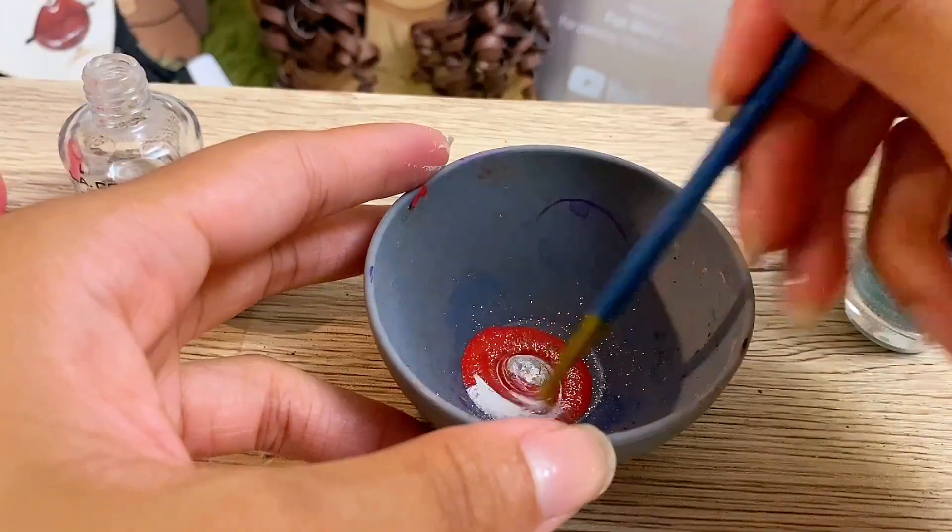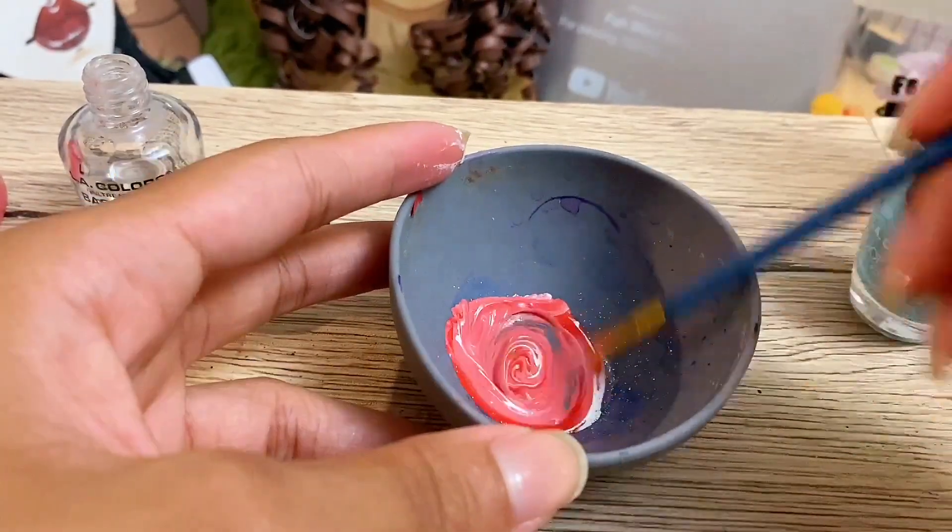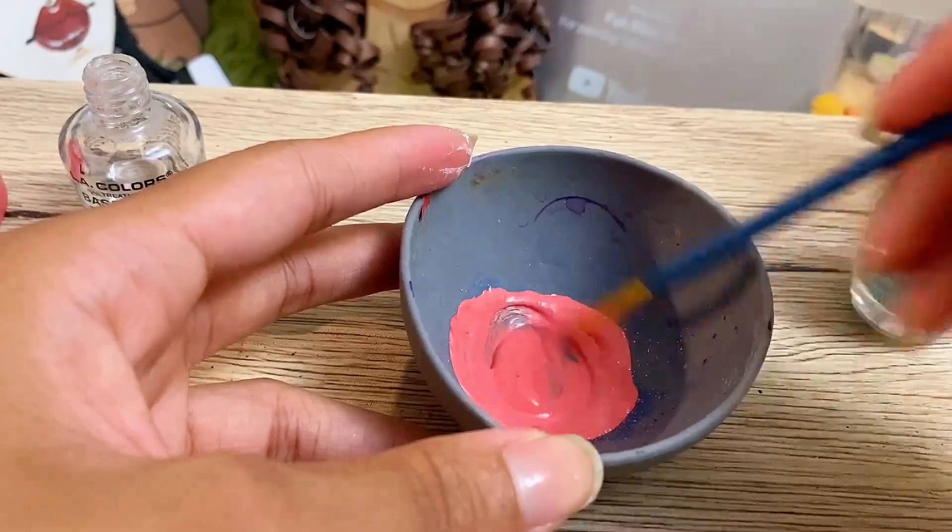As you can see, I'm putting in glitter. You don't have to do this — I was just being extra. Then you're going to mix until you have your desired color.